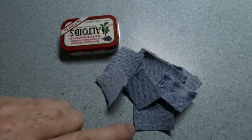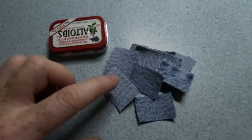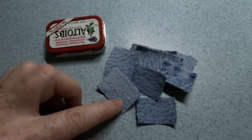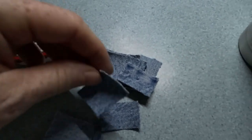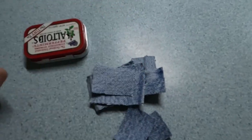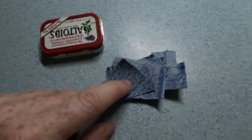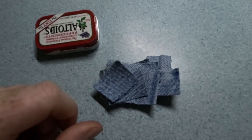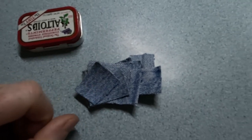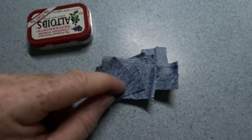You also need cloth to char. You need to choose anything that's not synthetic. This is denim, so it's 100% cotton. You can also use linen. I just cut them into squares. I found these at my mother's house — she used to cut the legs off old ripped-up jeans and make hot pads out of them. So that's what I'm going to use.